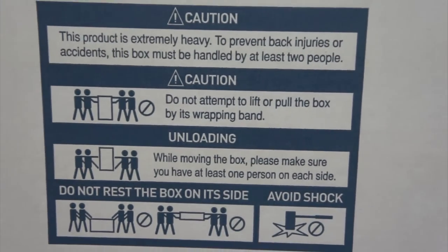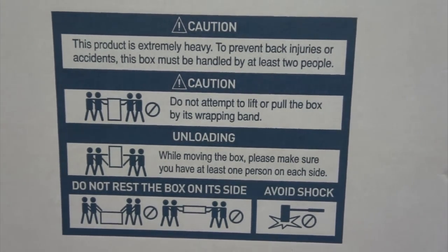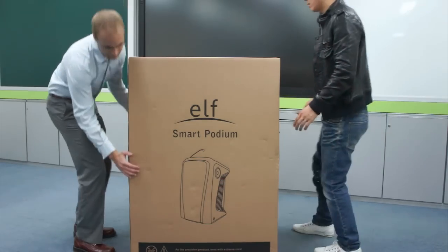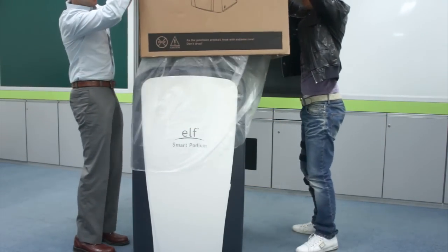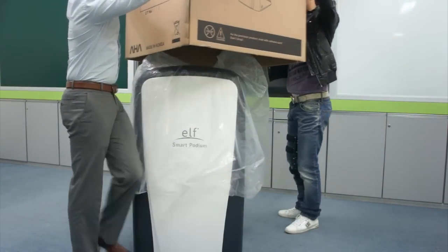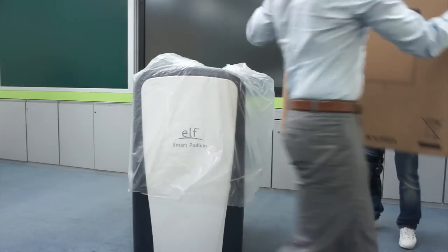Upon receiving the ELF, do not try to move it alone. It is extremely heavy and requires two or more people to move safely. Once in place, remove the ELF from its box and wrapping.